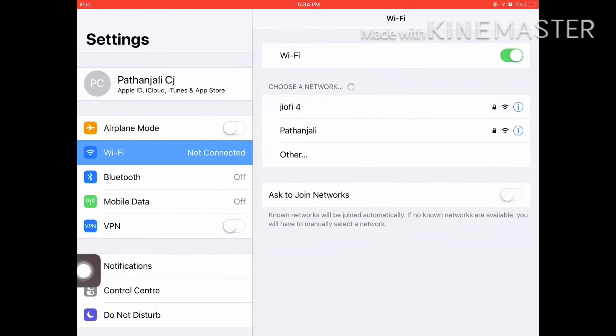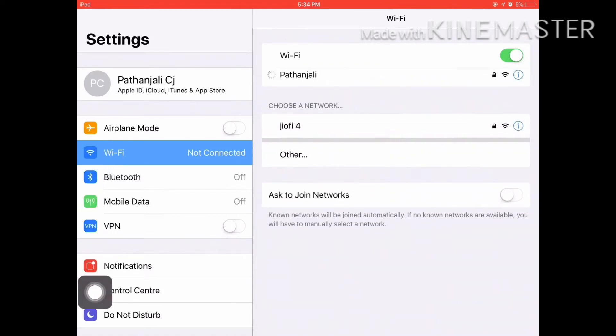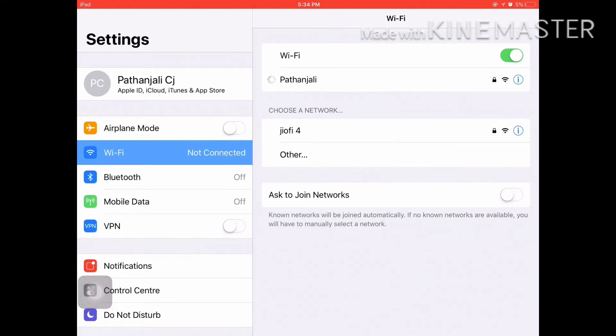I am going to load. I will click on the password.